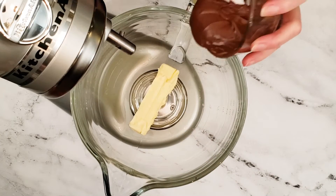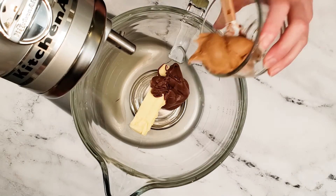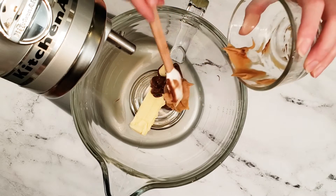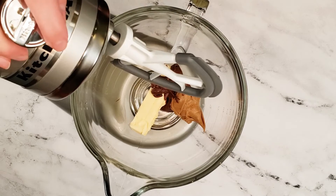In a large bowl of a hand or stand mixer, add butter, Nutella, and creamy peanut butter. Using the paddle attachment, mix these ingredients together until combined and smooth.